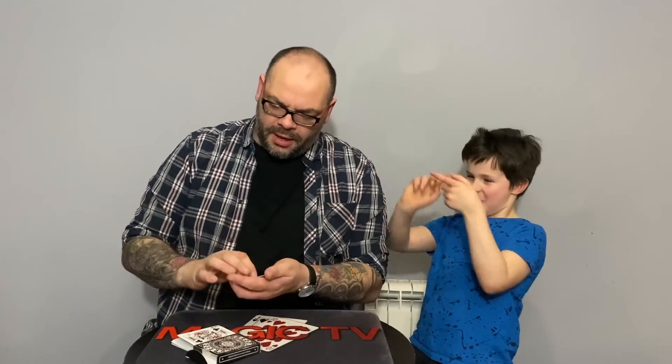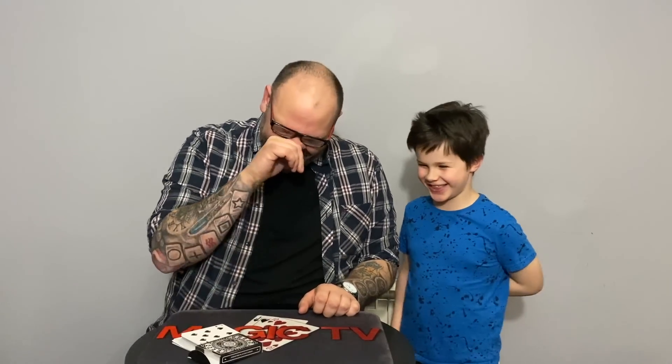How I used to perform this — and I think I'm going to put it back in my act — is at the end of an ambitious card routine. I'd do an ambitious card where it kept coming to the top, then I'd say if we leave it on top of the deck, it wants to continue rising. Then I'd drop it down and give it out for examination. There's so much you can do with this, and the updated version is a million times better.